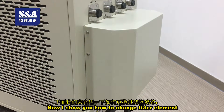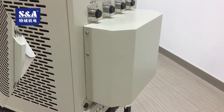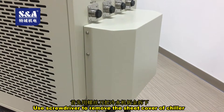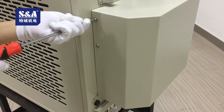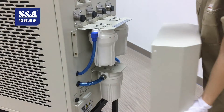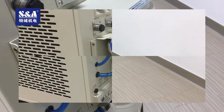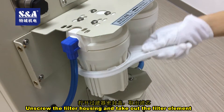Now I show you how to change the filter element. Use a screwdriver to remove the sheet cover of the chiller. Unscrew the filter housing and take out the filter element.